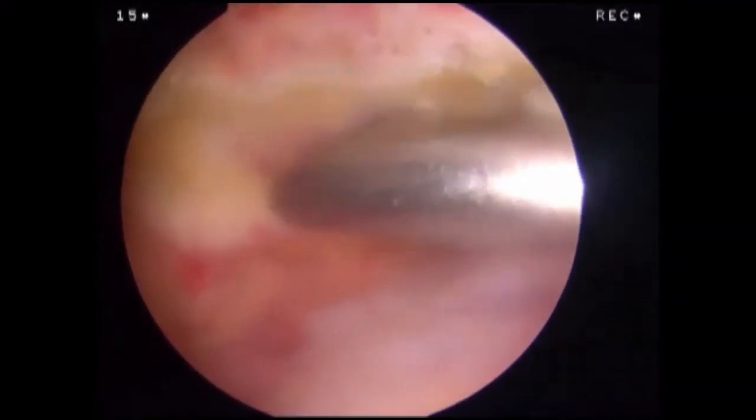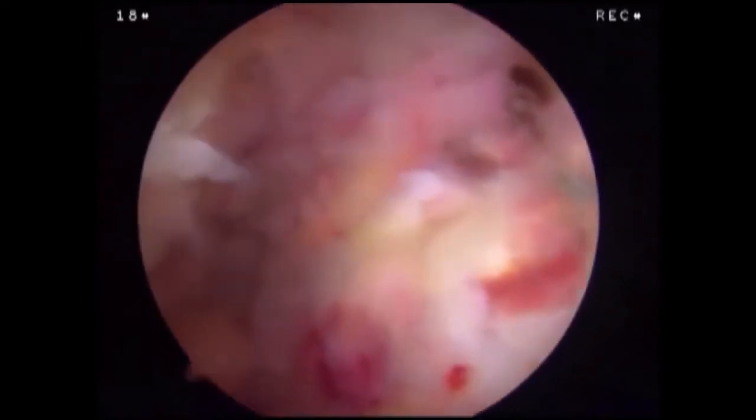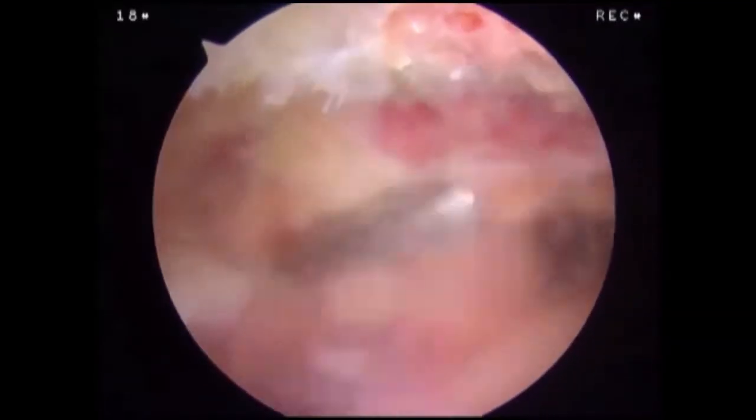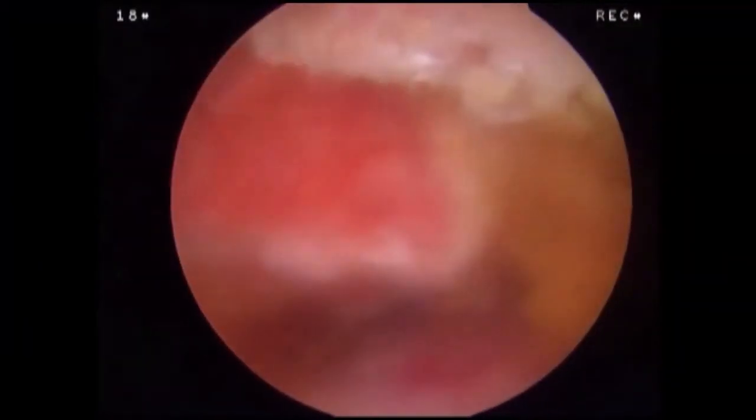The rotator cuff is repaired based on tear pattern and surgeon preference. The burr is introduced through the anterior portal and a distal clavicle resection is performed. Care is taken to leave the posterior superior AC ligaments intact. This completes our assessment of the subacromial space.